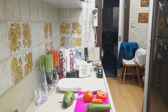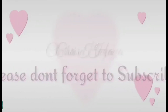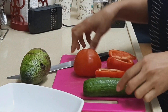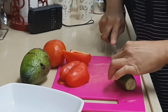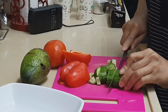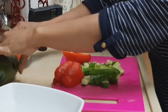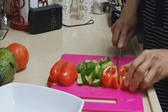So here we go — first we have to cut all the vegetables. We will start with the cucumber. We have to cut the cucumber into slices, whatever size you want — smaller, bigger, or medium. I like this size because it's not too small and not too big — just the right size for chewing.